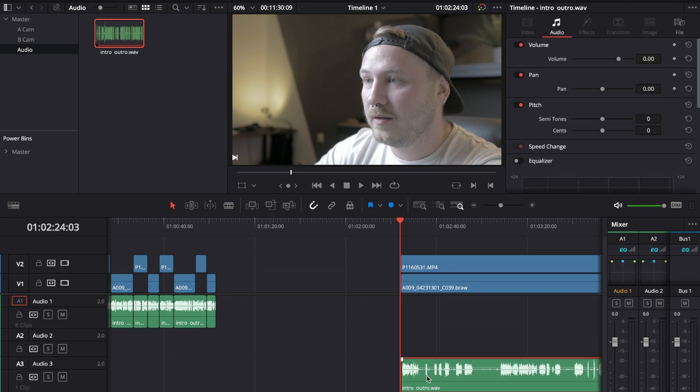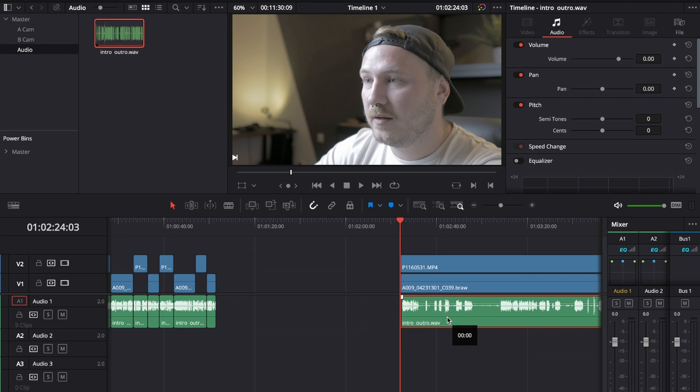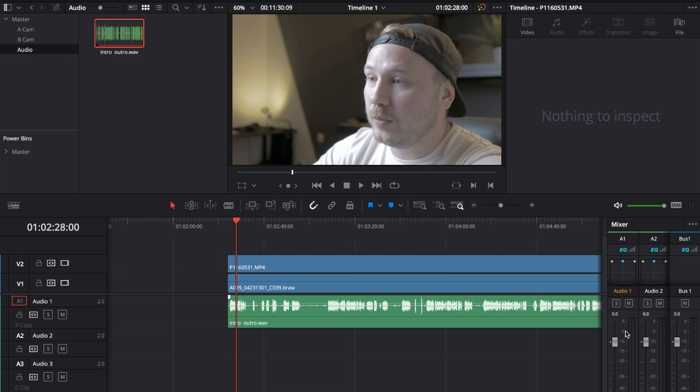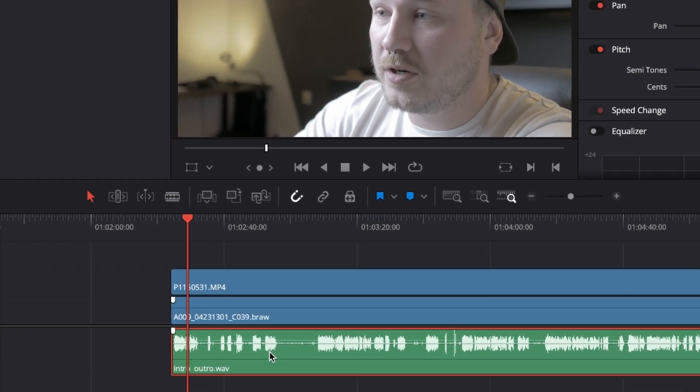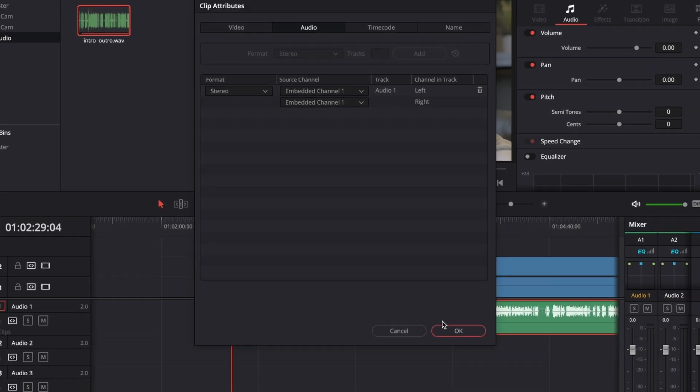Select audio layer three, hold the Shift key, and move it up — holding Shift prevents you from moving it left or right, which is great to avoid messing up the audio sync. If you're working with a mono clip, as you can see in the mixer only the left part is bumping up, you need to convert that to stereo. Right-click the audio, go to Clip Attributes, and set embedded channel two to match embedded channel one so DaVinci Resolve copies the left channel to the right channel.